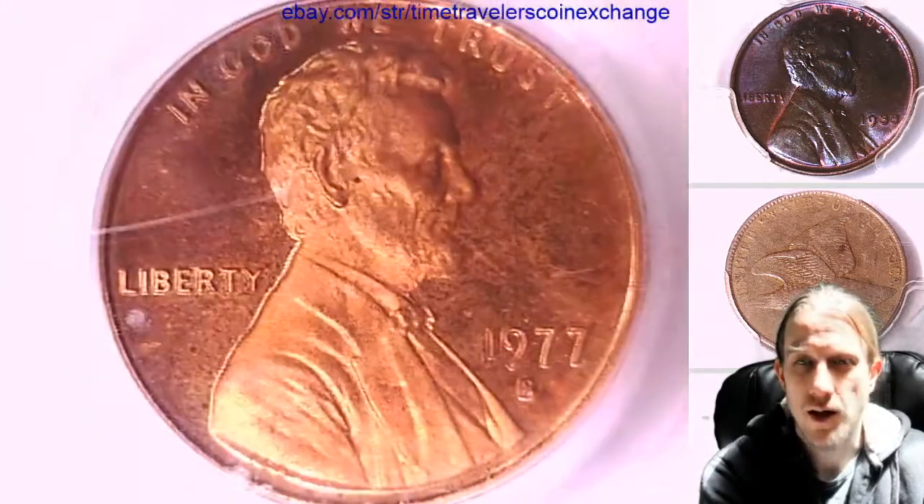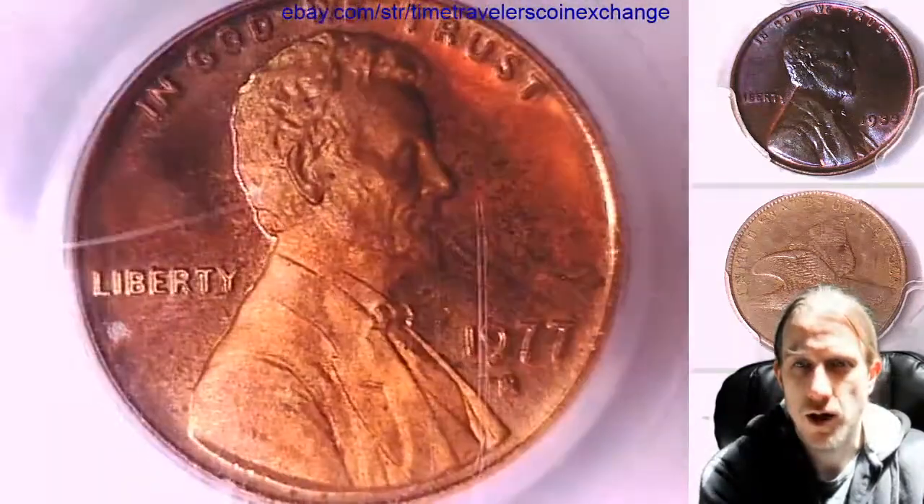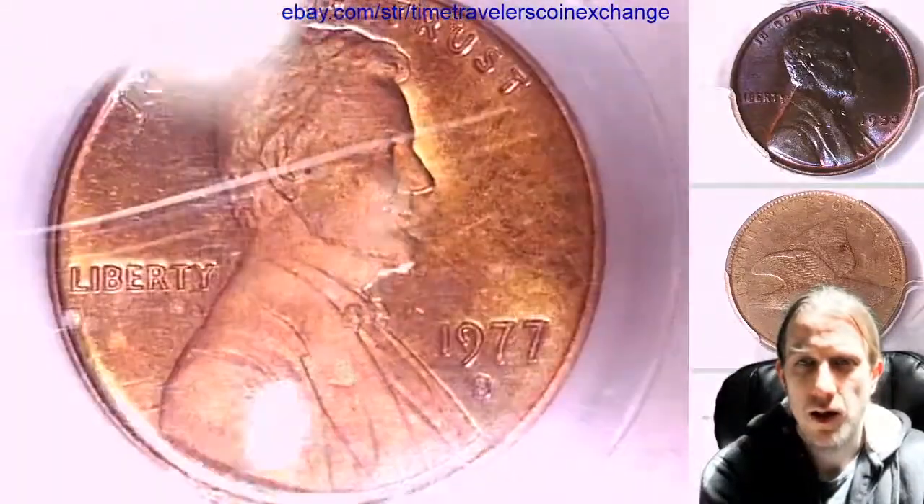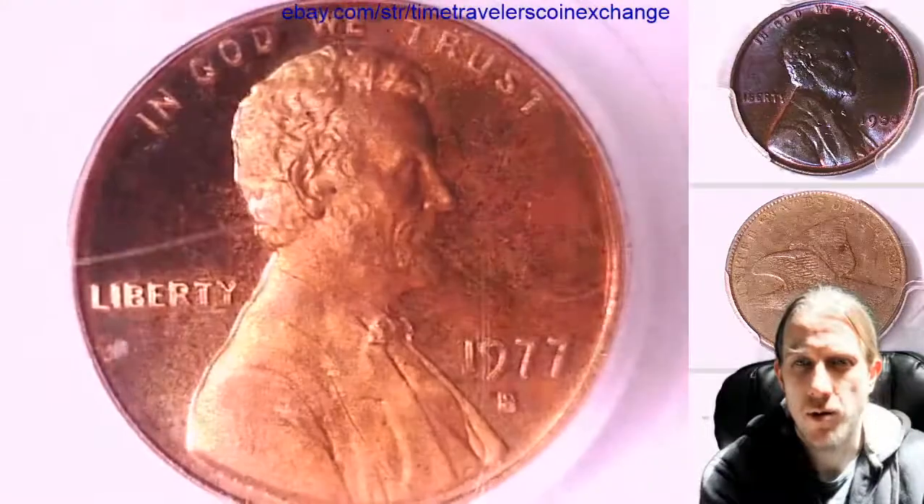We'll take a look at the front of Lincoln and let the light shine over the cameo surface of Lincoln. And we can take a look at the memorial on the reverse.